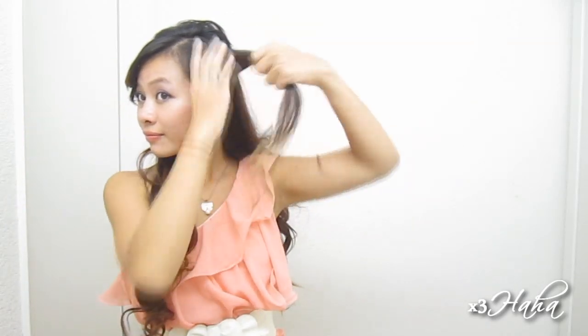Divide out a section right behind your ear on the side that's opposite of your bangs and tease this section as well. Place it right next to the poof and pin it down.